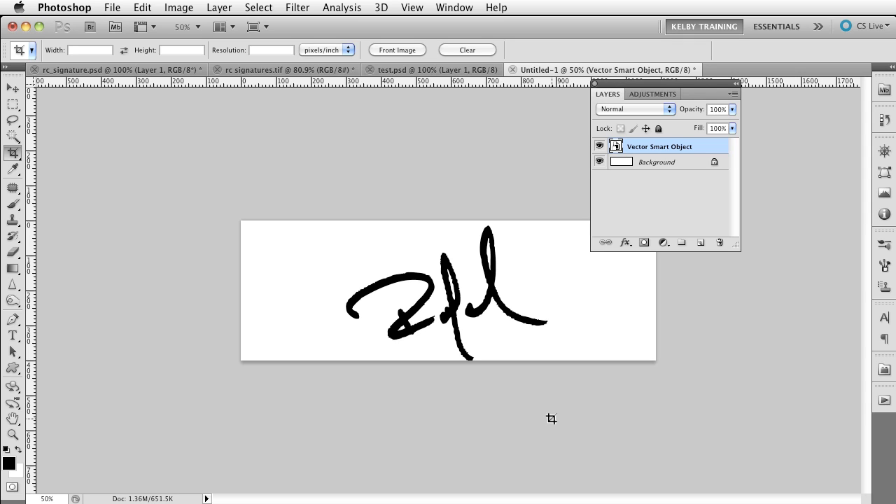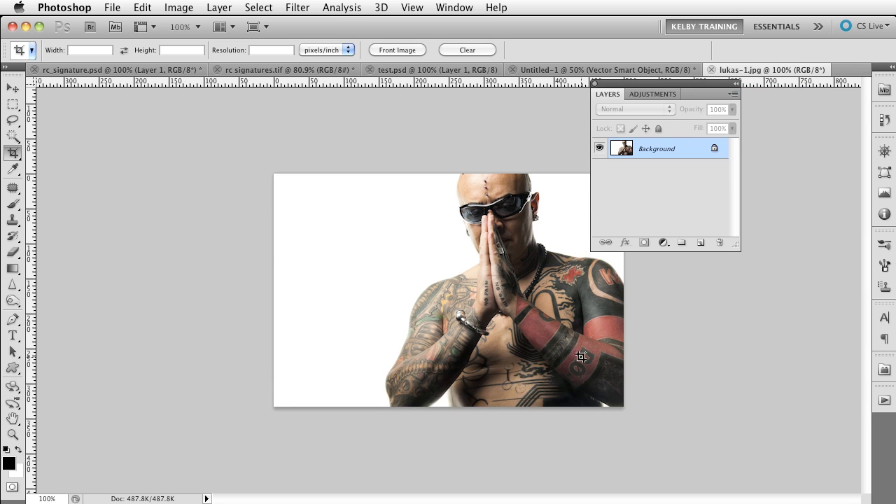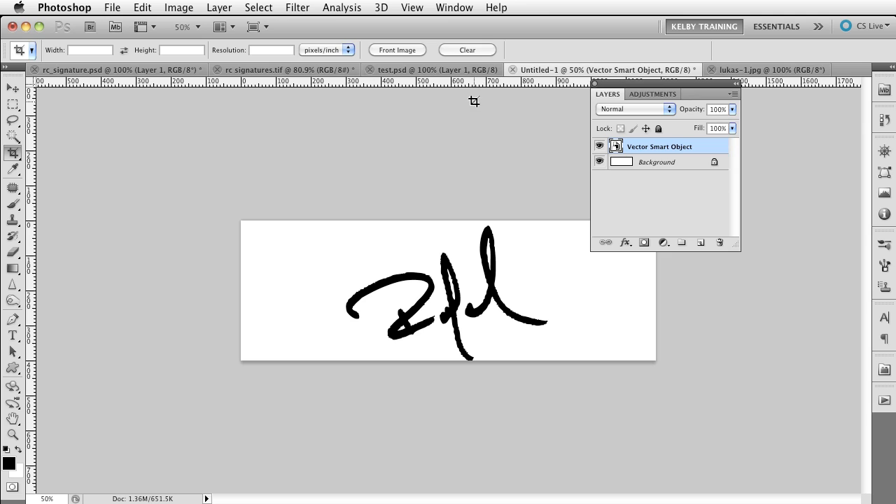I'll add some type on each side of the signature. I always tell people: don't just make a plain type layer when putting it into an image because that tends to look like you're not really trying. If I take an image and just put a type layer on it, it looks a little low-rent. However, people come to expect signatures to have some sort of validity, so when you see a signature in an image, it adds a sense of care and authenticity.